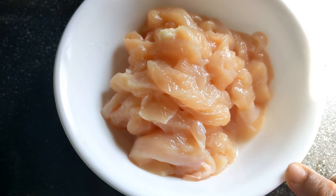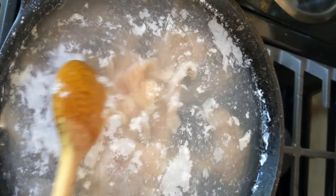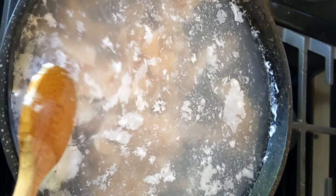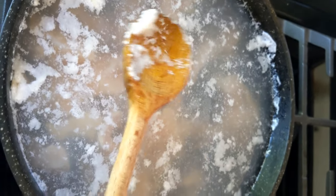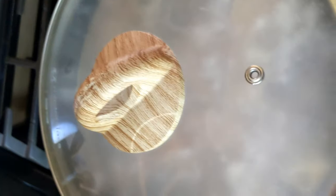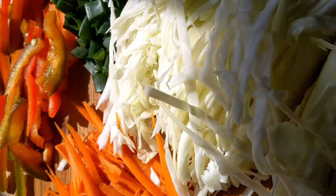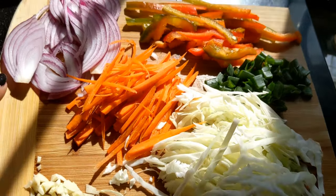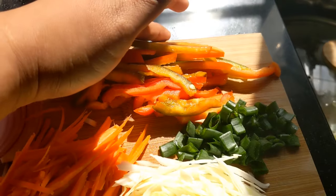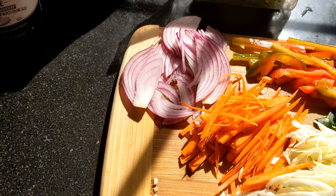I am taking a lot of chicken. When I got the vegetables, I tried to put them in a small amount. The vegetables we are using include capsicum, cabbage, carrot, and celery.